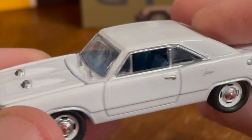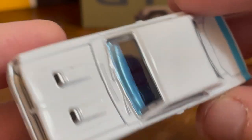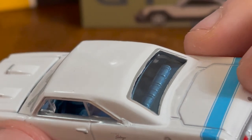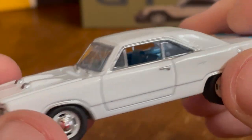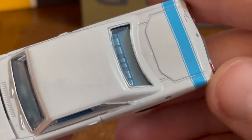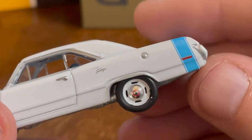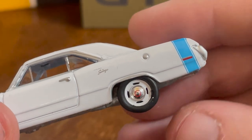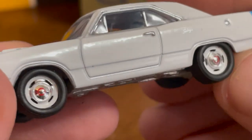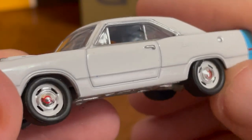I mean, it's a nice casting. It actually has a really sweet blue interior — sparkly blue interior with white. That's really nice. And it's kind of a sky blue exterior. I don't know what you'd call that, but it looks quite nice with the white.